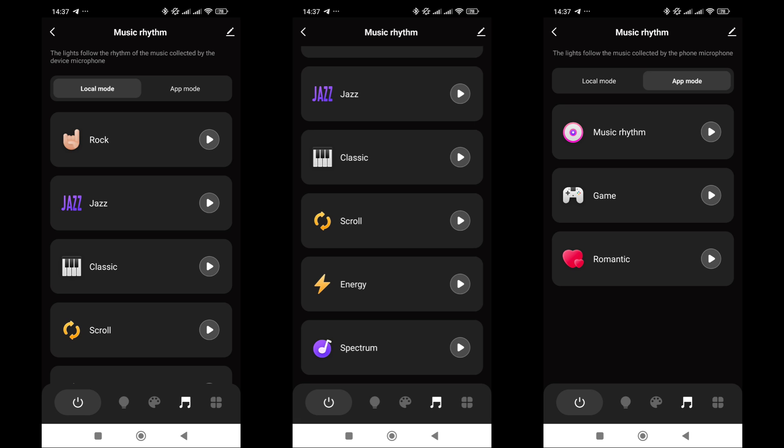The music modes are divided into local, using the microphone on the controller itself, and app-based operation, where the signal source is the microphone on the smartphone running the app.